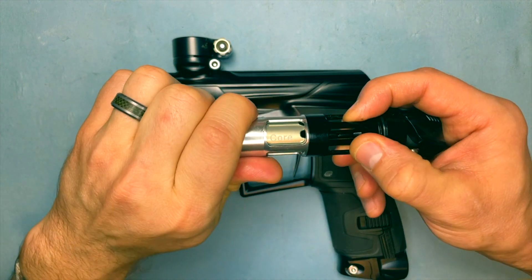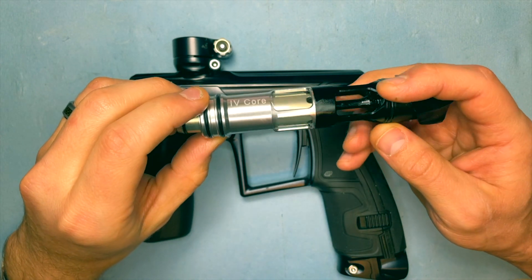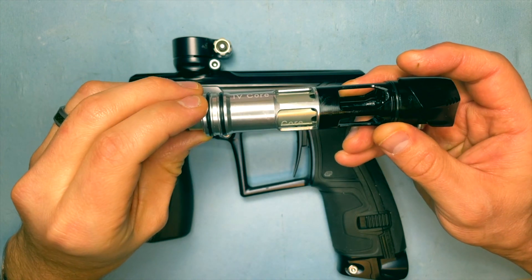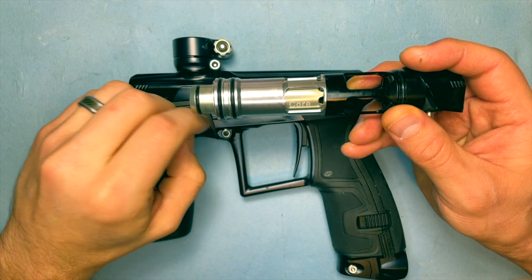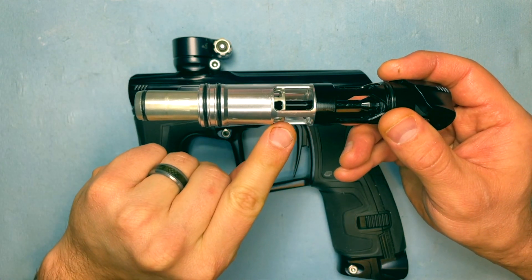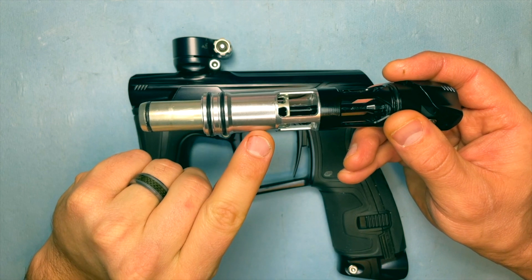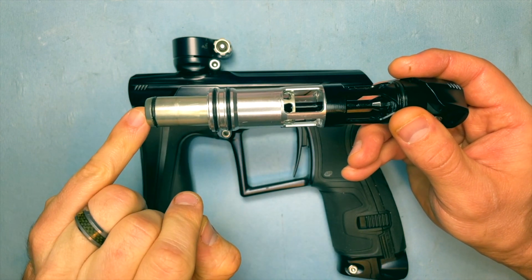When you pull the trigger, the air in front of the bolt is released through the SFR, and the bolt travels forward. Once these holes go past the prop shaft O-ring in here, it fires the paintball.